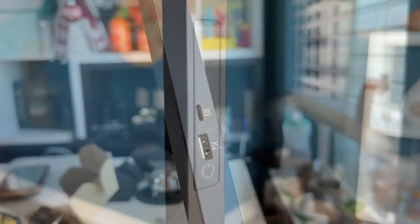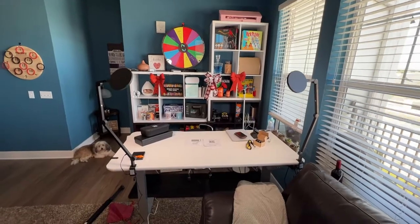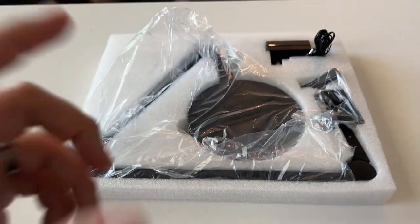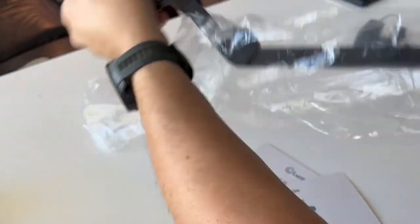You can adjust the temperature, you can dim it, and it also has two USBs on the back of each one — a USB-C and a plain old USB. It just lights up the subject and the background perfectly without those giant lights, and they clip right onto your desk, so super easy to set up.